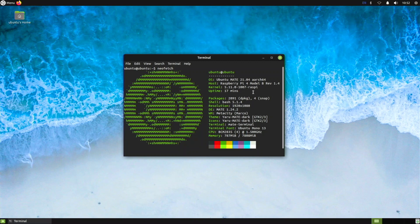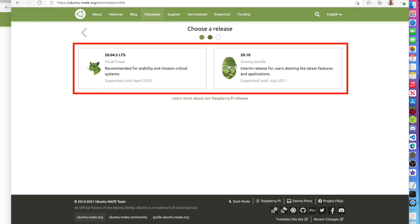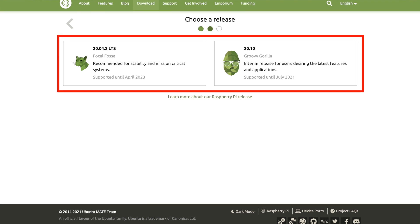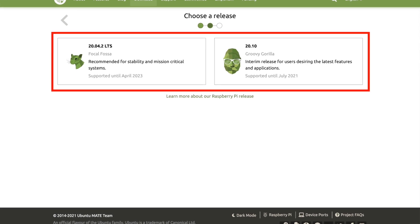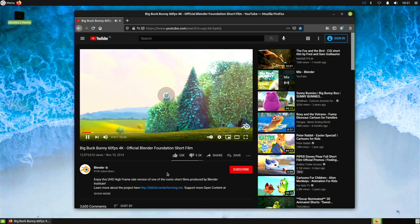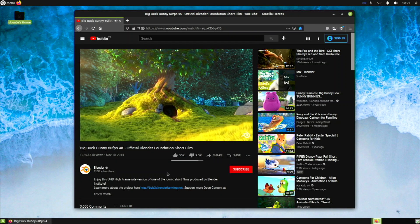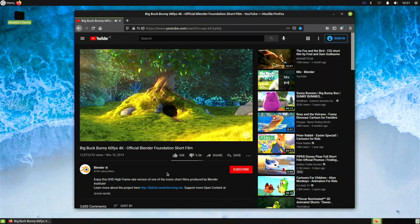Today we're going to be installing Ubuntu Mate 21.04 on the Raspberry Pi 4. One thing that is different from other versions: if we go to the Ubuntu Mate website and the download section and go to Raspberry Pi 64-bit, right now there is no 21.04 option — they still only have the 20.10 version available. That is kind of a bummer, but I do have a way of getting the 21.04 version on the Raspberry Pi 4.